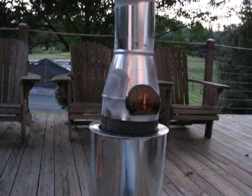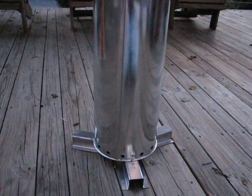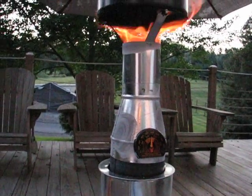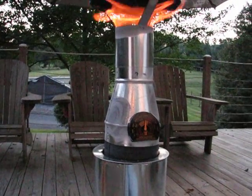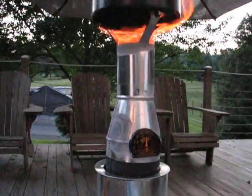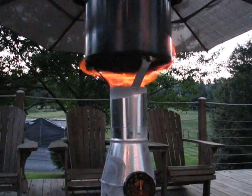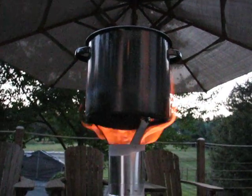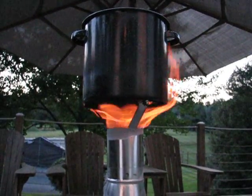It's doing a heck of a job for the size that it is. The efficiency is going pretty well — it's been burning 45 minutes and I don't even think it's gone through a quarter of its fuel. That would be a pretty good indication it's gonna be over two and a half hours burn time.